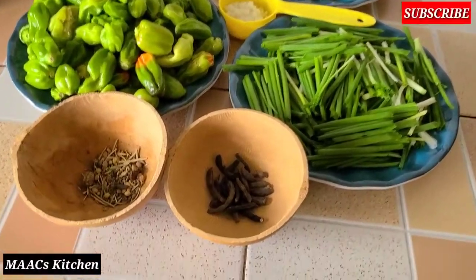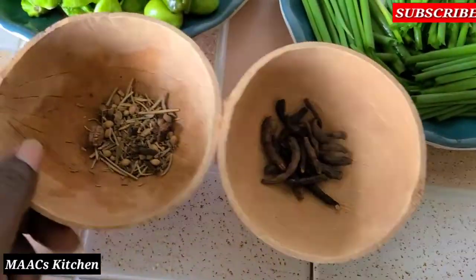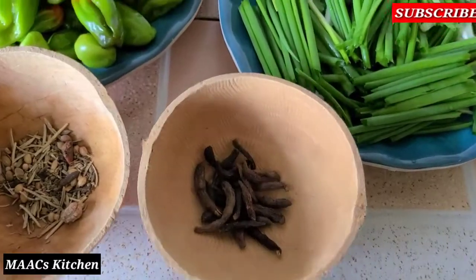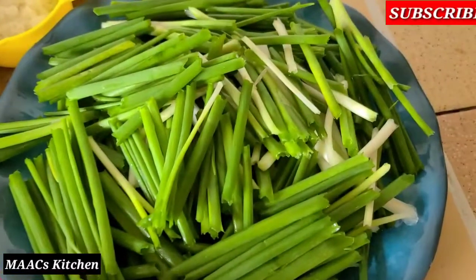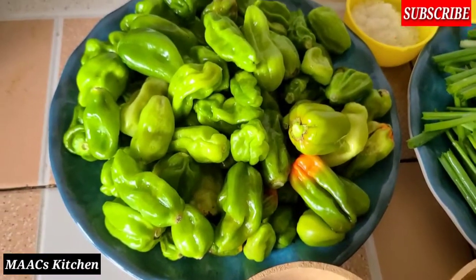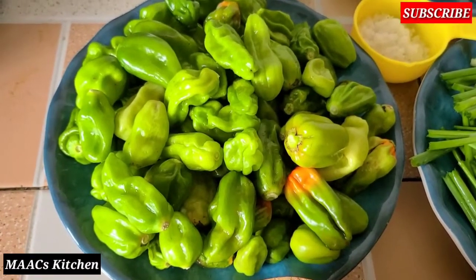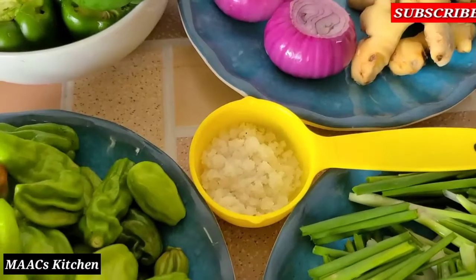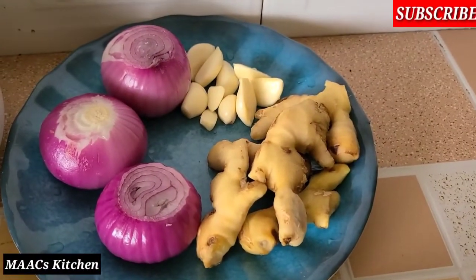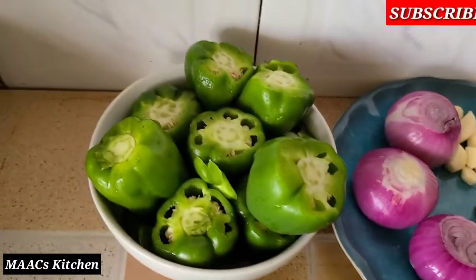So these are the ingredients I'm going to use: some mixed natural spices, negro pepper, spring onions, green chili, salt, stone-type ginger, onions, and garlic.